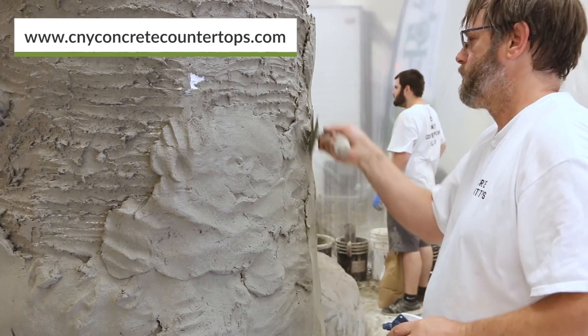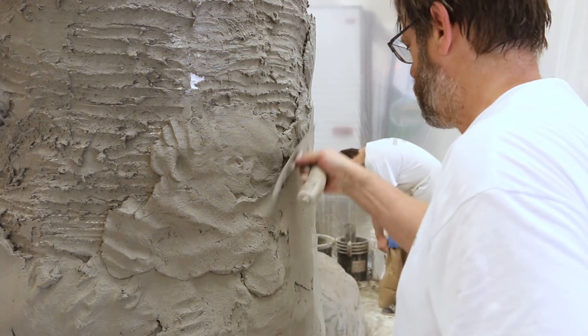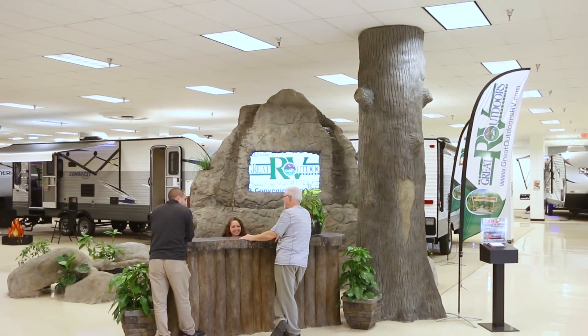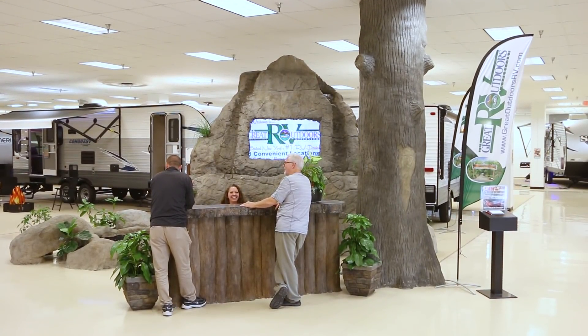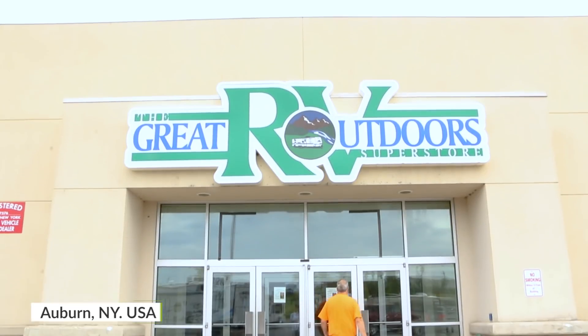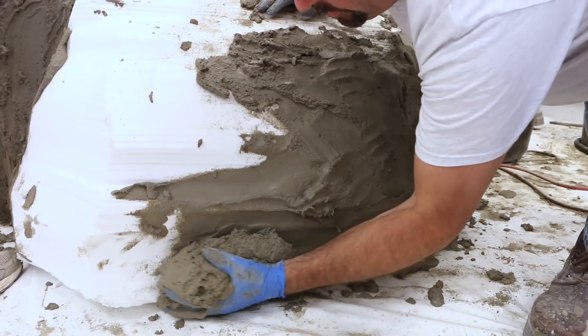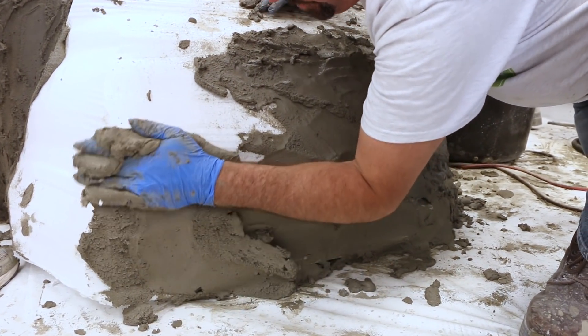In this project we have the pleasure of assisting Stephen Jordan Millard of CNY Concrete Countertops. They have been longtime users of Buddy Rhodes concrete products. They will be using Buddy Rhodes vertical concrete mix to create a custom water feature that will be used to anchor the brand new grand reception area at the Great Outdoors Superstore in Auburn, New York.